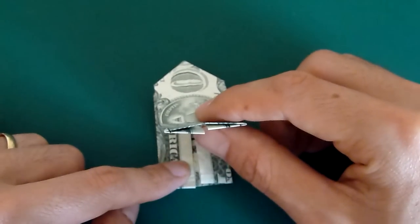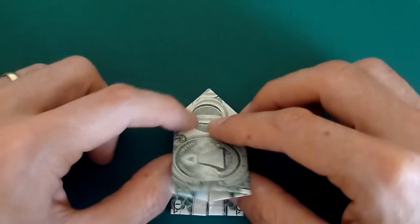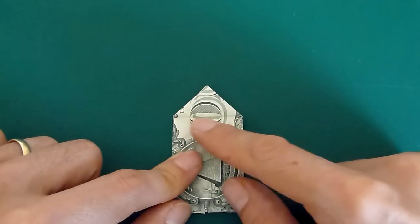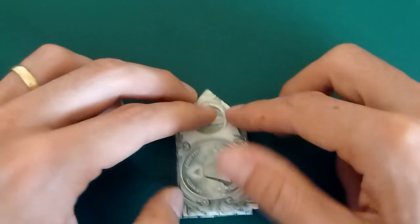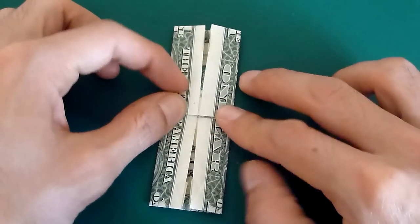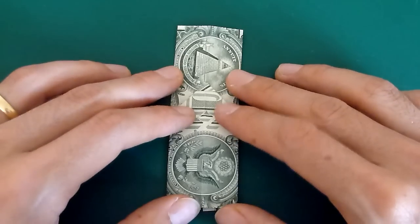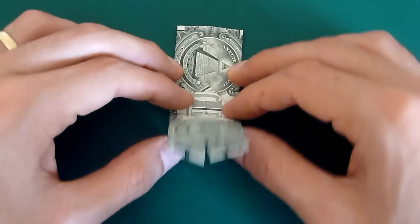Now take this bit and fold it up. This crease is basically going along the bottom of this triangle. Then turn the bill over and do the same thing on the other side — just fold this up.